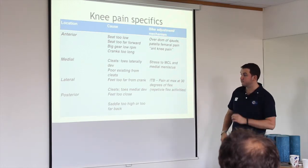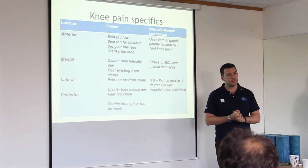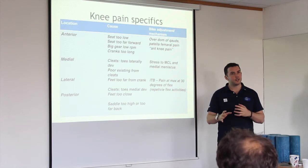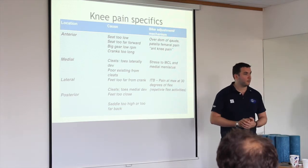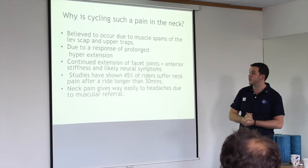Posterior knee pain is a bit of a weird one. With the saddle being too high or too far back, it causes neural tension. One of the first things I'll do with someone presenting posterior leg pain is a slump test, especially if the neck is involved.